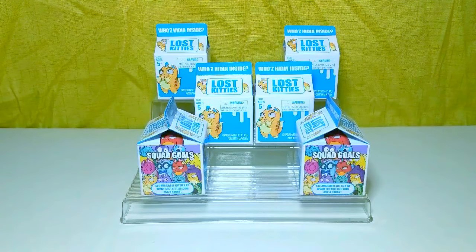Hey guys, welcome back to my channel. This is Tamara. Today I'm going to be opening up these Lost Kitties figures. I just saw these in the store, I thought they looked cute, and so I bought a few.